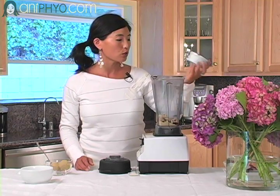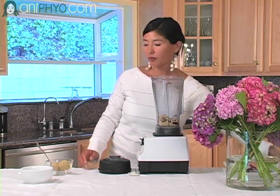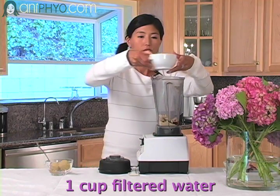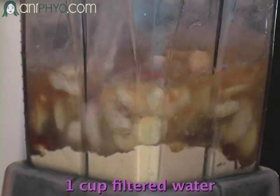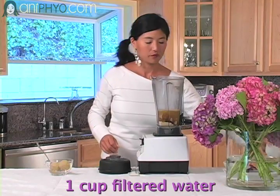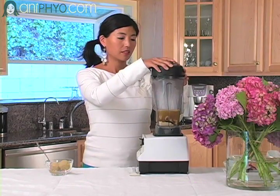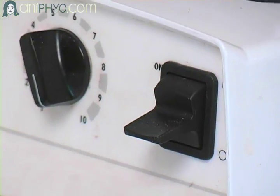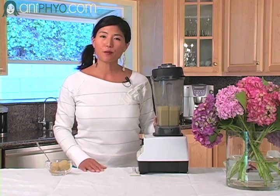Also, Lucuma is also a low glycemic sweetener as well. So I'm just going to put all my ingredients into my high speed blender, add my water, and blend until smooth. You just want to keep blending until it's smooth, and that is it.